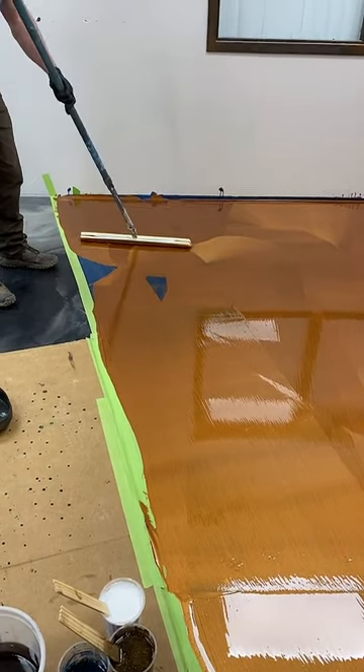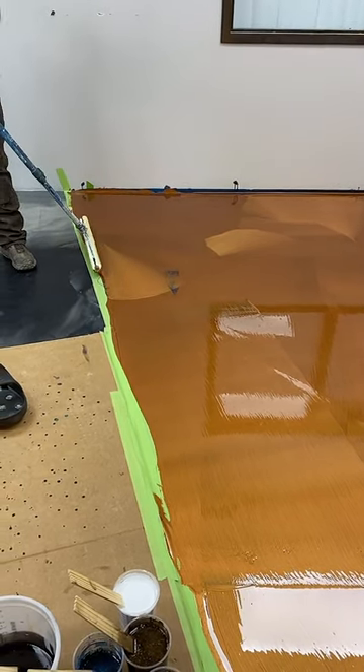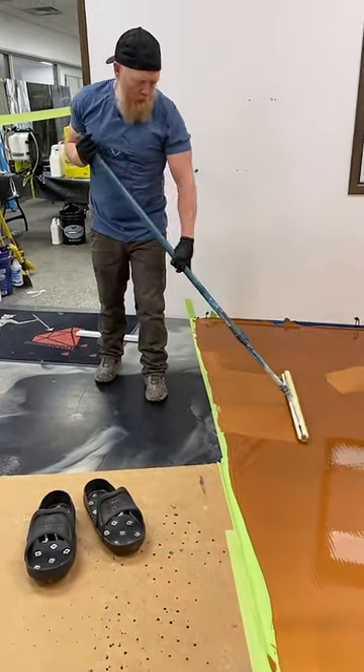This is a 100% solid product. Our countertop version has significantly thicker viscosity, but both are 100% solids, zero VOC.